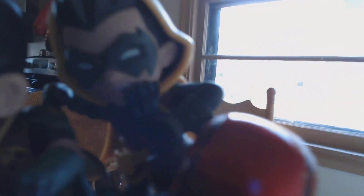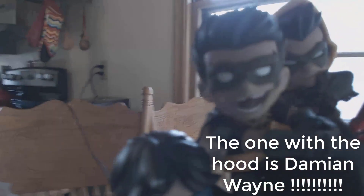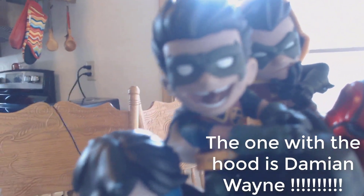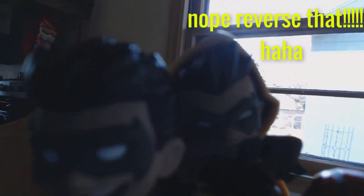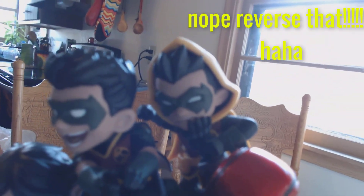I might have been mistaken - this Robin might be Tim Drake because Tim Drake came directly after this guy. Damian Wayne - that's his name. So I'm gonna say Damian Wayne is that one, and Tim Drake is gonna be that one - you guys can argue with me or do whatever you want. They do have different symbols but I can't see that clearly.